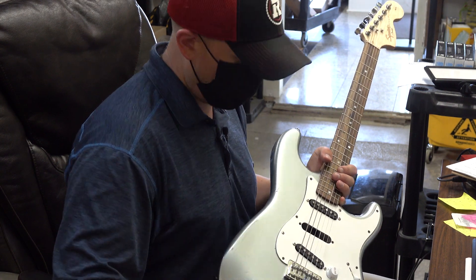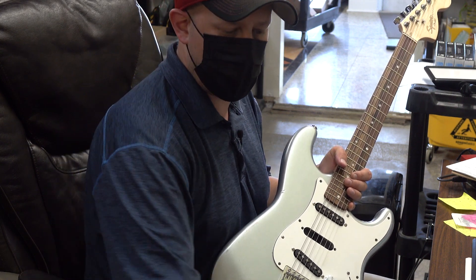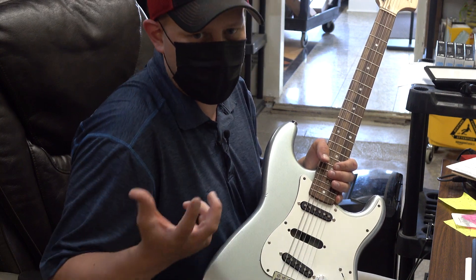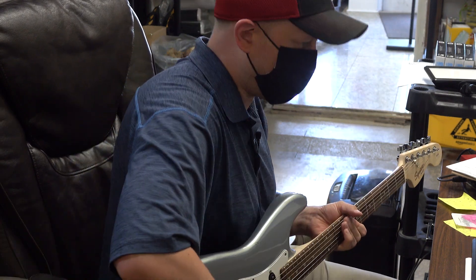Some people ask what these sort of pickups sound like, and to be frank, if they're wound correctly they sound just like single coils. The only thing you have to worry about is again that loss when you're bending notes, which makes them unfortunately pretty useless for most players. But I'll give you a quick demo.